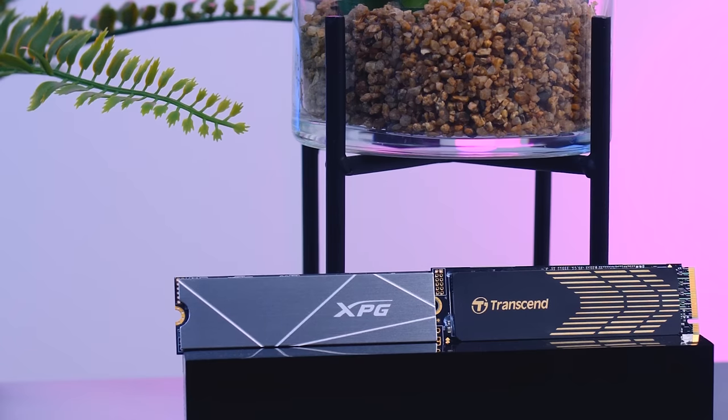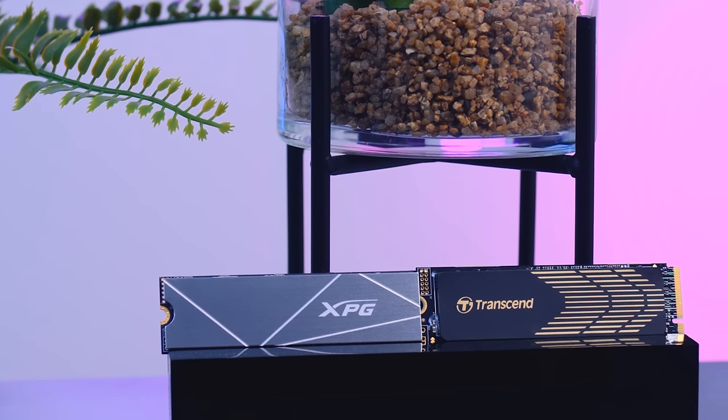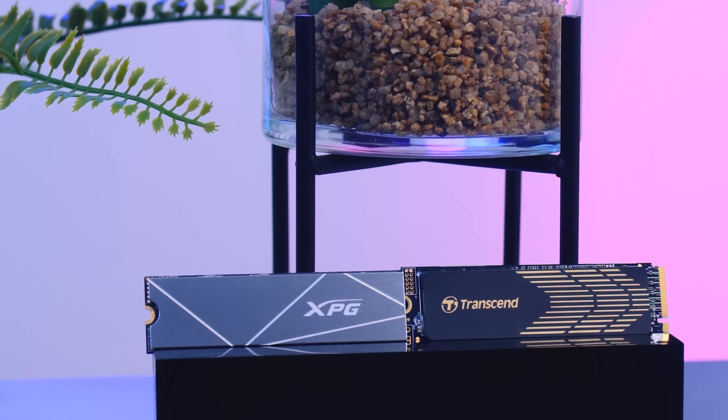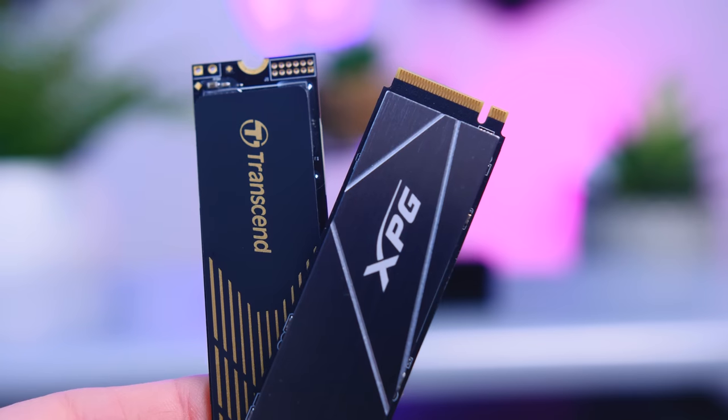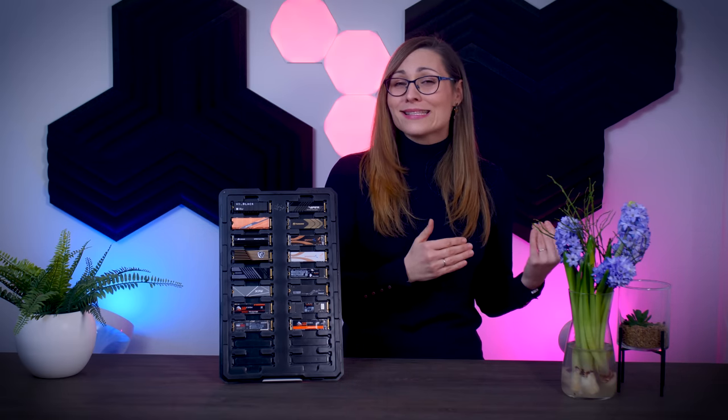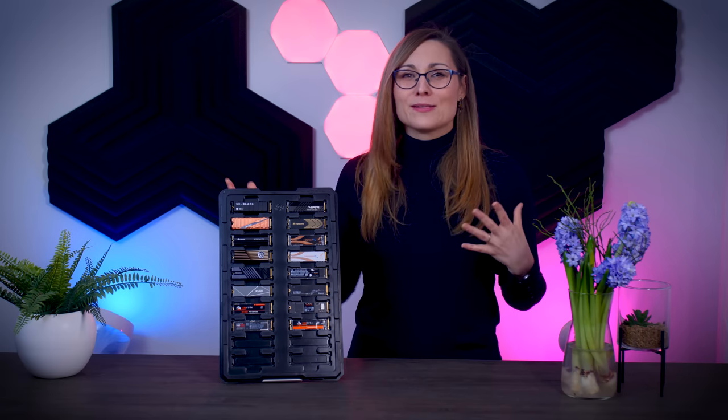Right away we can eliminate two of the 15 drives due to extremely weak performance. Both the XPG S50 Lite and the Transcend 240S showed really problematic performance in small block read and write tests, which a lot of regular everyday tasks rely on. Even if they might be cheap, there are plenty of other drives that cost the same or less without such issues, so those two are out.